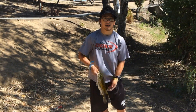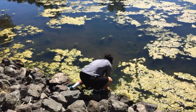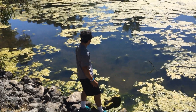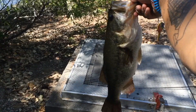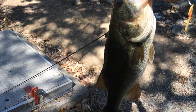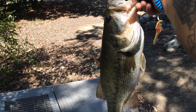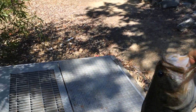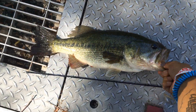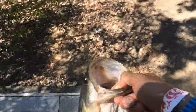I'll show you guys what I'm doing, but right now let's go get the release. There you go — right back to the bed. It's a nice, probably four or five pounder — this thing is huge. This fish is huge compared to my rod. It's got a bloody tail because it's right about to make its bed.